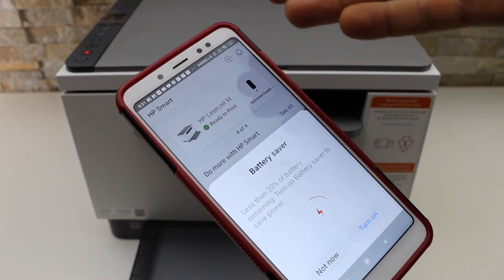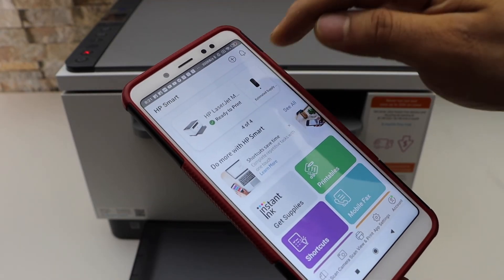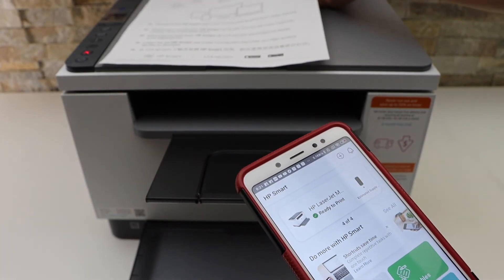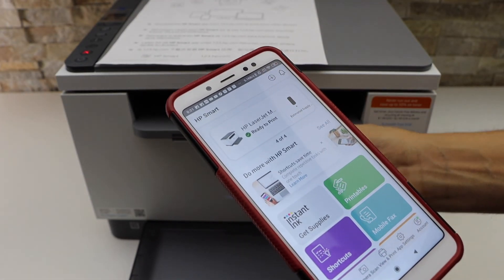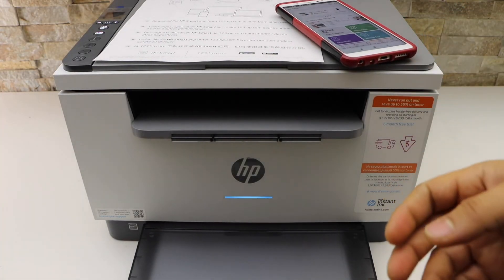Your printer should now display on the screen, where you can see it along with the estimated ink level. This is how you do the setup of this printer so you can use it for wireless printing and scanning. Thanks for watching.